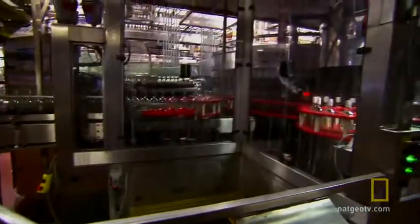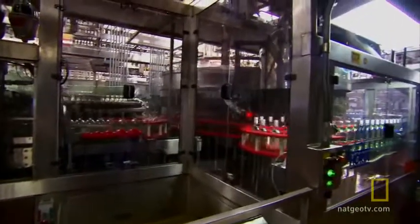Next, the bottles head to the filling station. There's a reason the action is behind Plexiglas — the bottles travel up to 50 miles per hour.